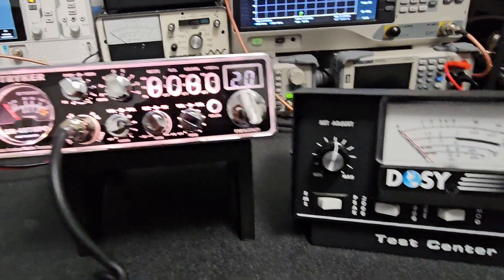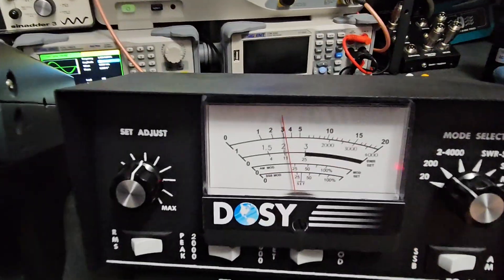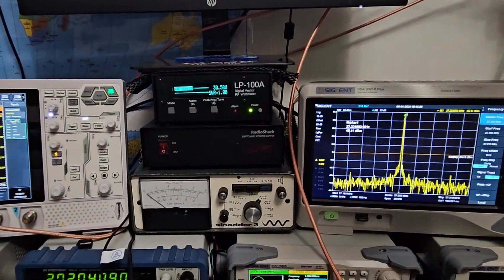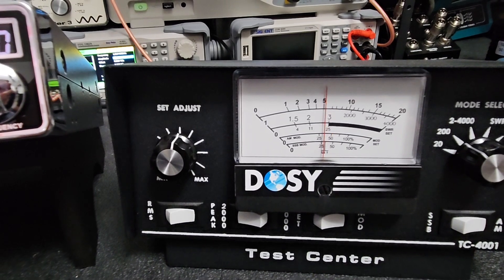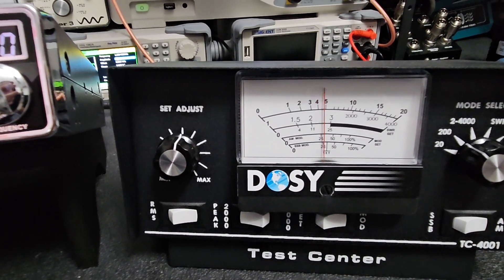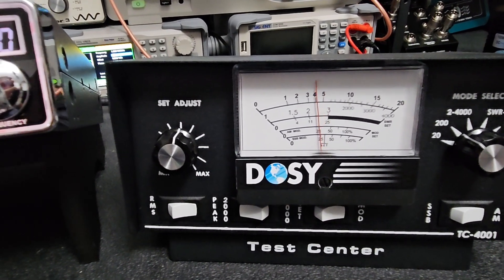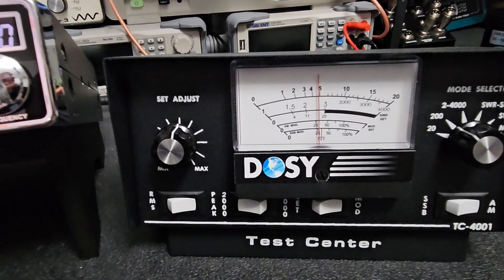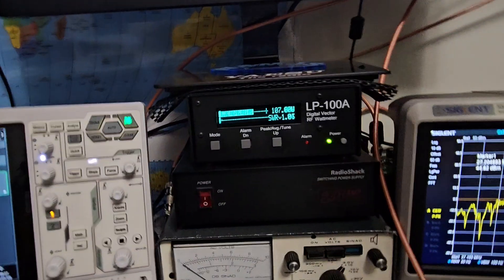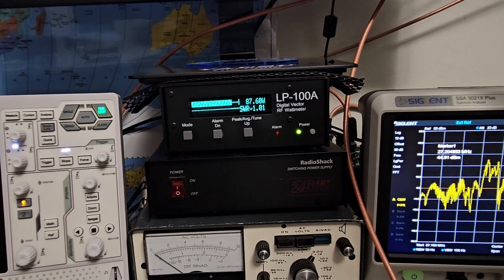I bought this one new. So our dead key is 30 — very close to 30 there. Here's our peak: hello, radio, one two three. So if you bought this radio from me, got it home, and you have one of these meters, you probably wouldn't be too happy. You'd be emailing me or calling me saying why isn't my radio doing the power, and I'd say well, what do you mean? It definitely does the power — I can show you the video I made right here. My first question would be: what kind of meter are you running?